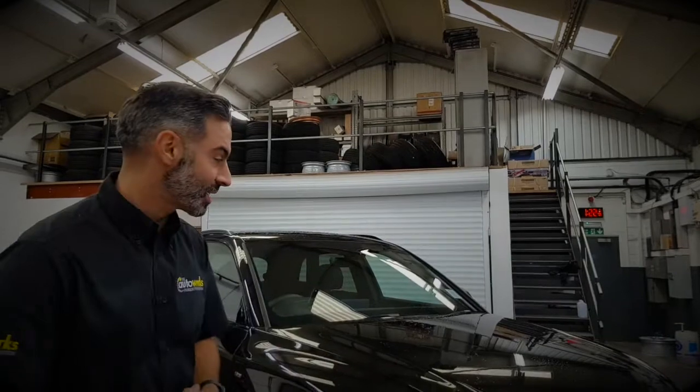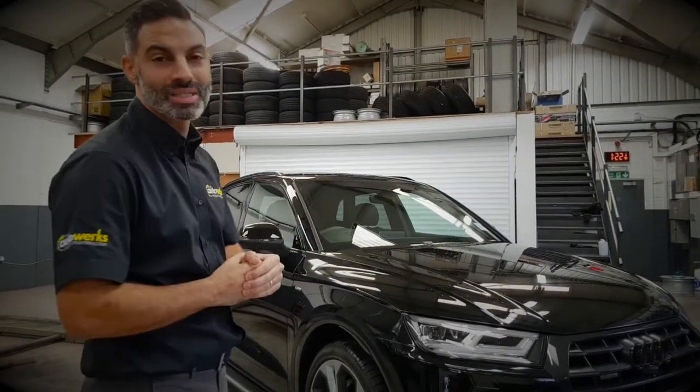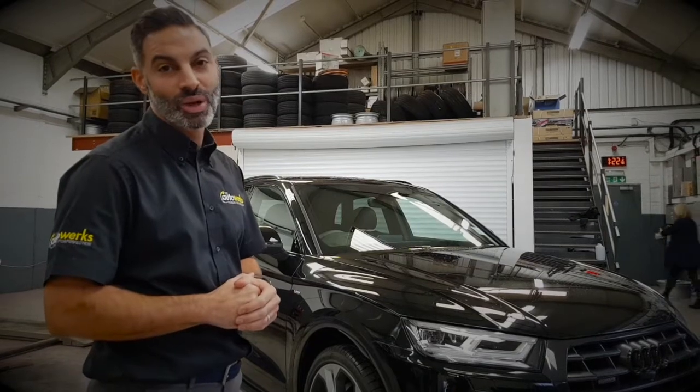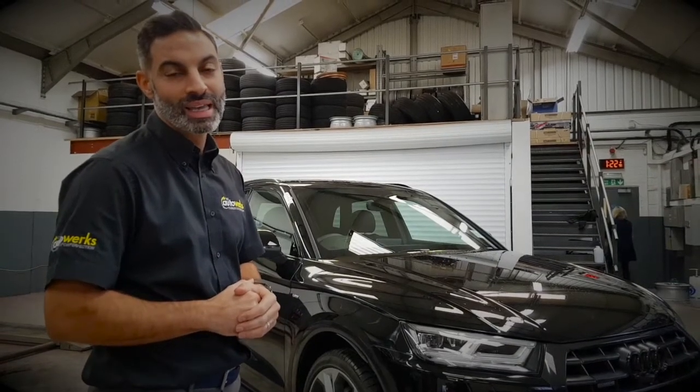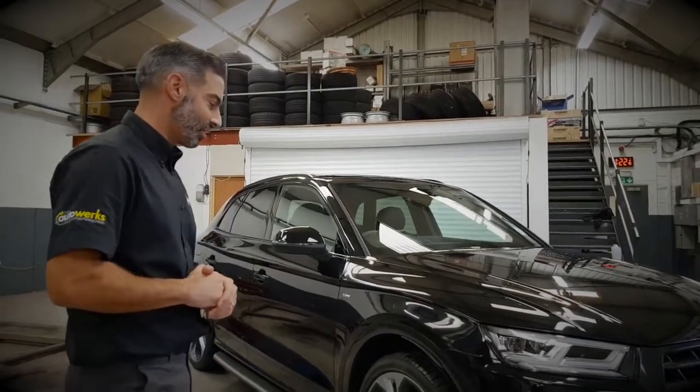Hi and welcome to the first video of this kind for us at the Auto Works. We're going to give you a little walk around this Audi Q5 which has dropped off to us this morning. We're going to let you know what we're doing to the car in order to customise it for its new owner. So let's have a little walk around it.